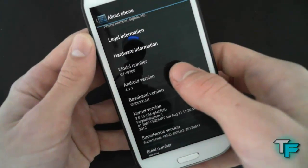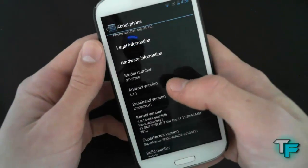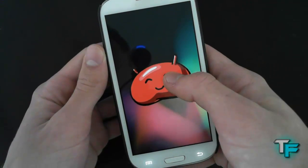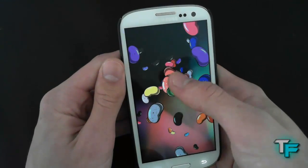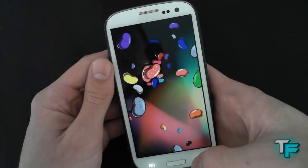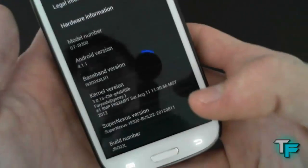Here we go — we've got Android version 4.1.1, so if we keep tapping that, we get the Easter egg. There we go. And if you hold down on the Jellybean, you get all the Jellybeans flying over. Flick them off and have all kinds of fun with that. So that's a little Easter egg there, if you don't know that already.